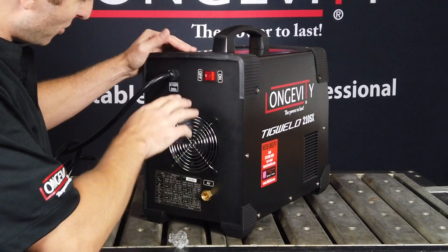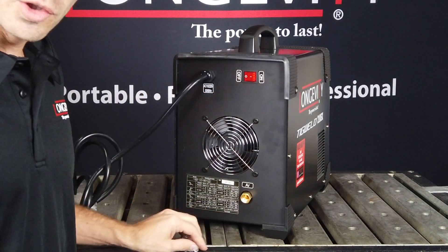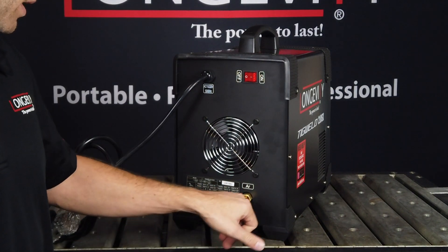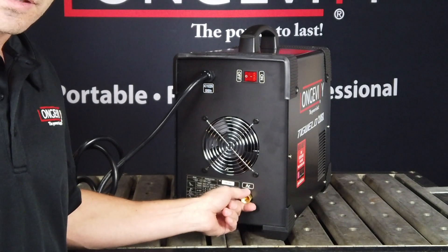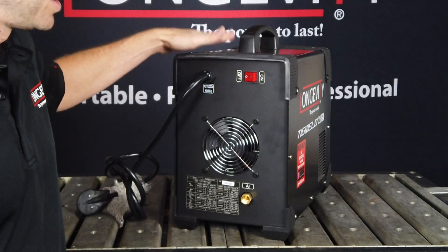On the back of the machine you have your basic on/off switch, your fan, and your gas solenoid inlet. You connect the gas via the supplied hose from your argon bottle, and you feed 100% argon into the machine.